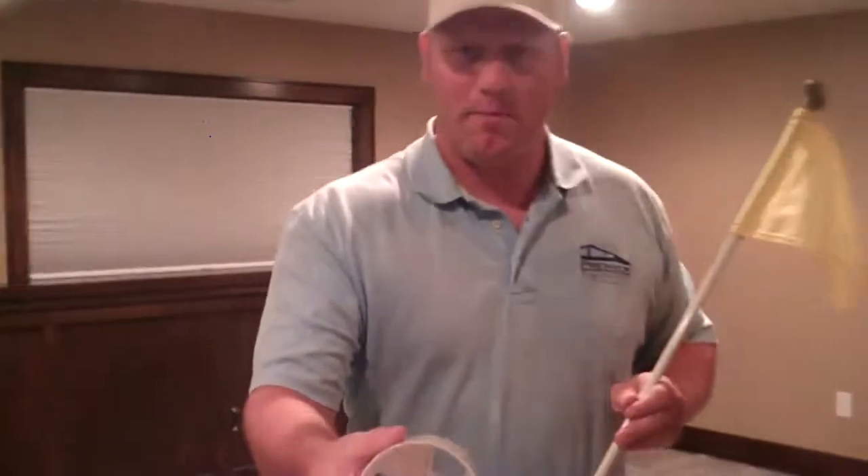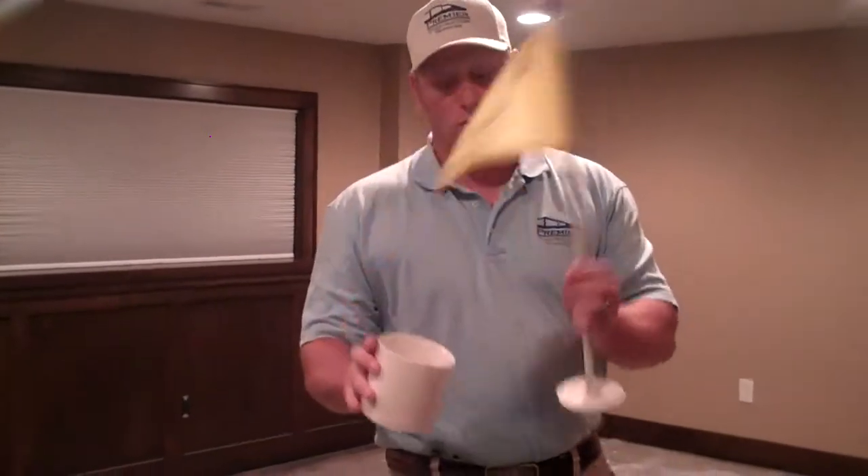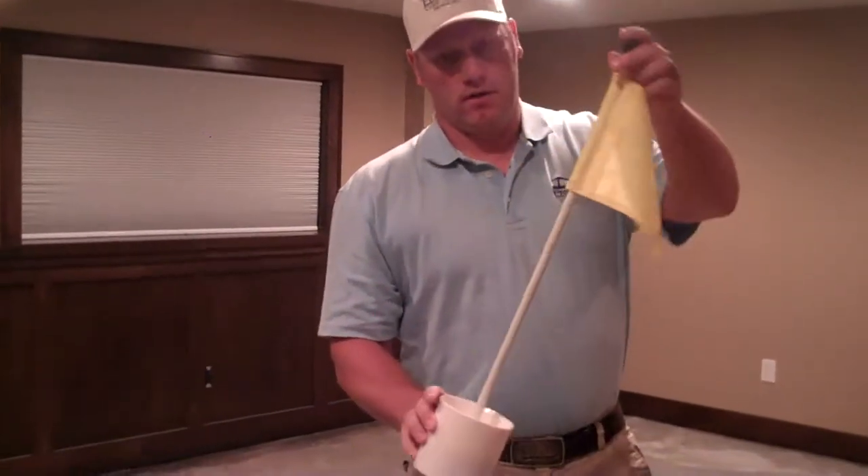Then we're going to start with a PGA 4-inch cup. These are the little flags you can get — you can get customized flags. This is just the PGA yellow, and it just goes in like this.